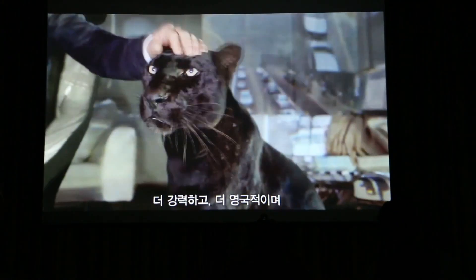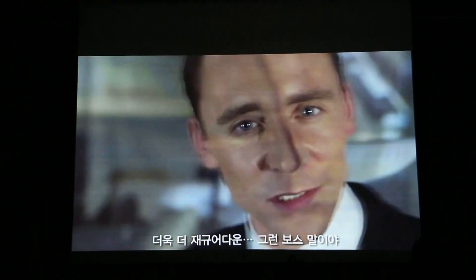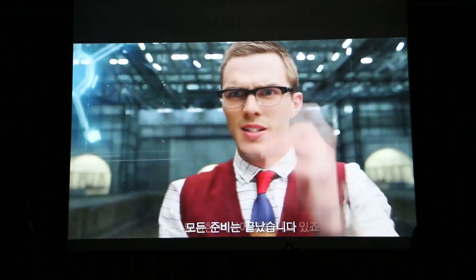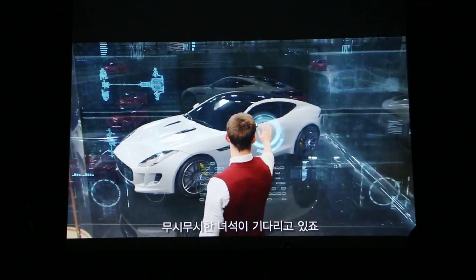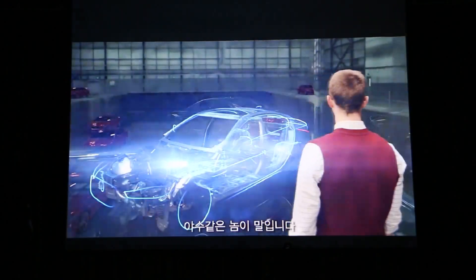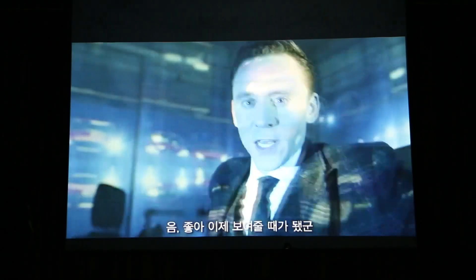More surprising, more British, more exhilarate. We've already created a beast. Now it's time for a new ride, with the same protein DNA, that is even more ruthlessly efficient. Unleash the cats.